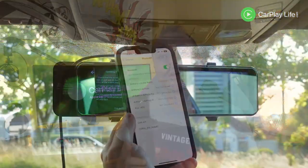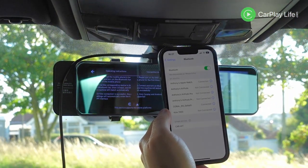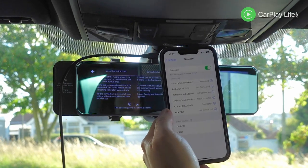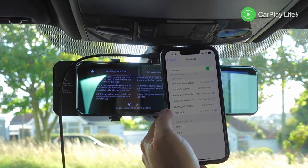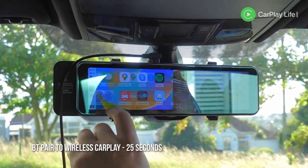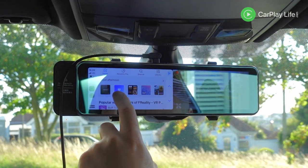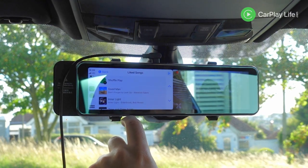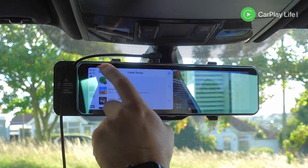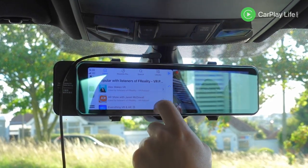With the audio connected from the R9 to my stereo I decided to launch wireless Apple CarPlay. After pairing my iPhone 13 Pro to the R9's Bluetooth profile, wireless CarPlay soon displayed from my iPhone onto the mirror display within 25 seconds. I found having CarPlay high up on a rear view mirror was kind of cool yet very strange, seeing CarPlay presented on half of the 11 inch mirror display. Its display unfortunately can't be expanded to the full width of the mirror.